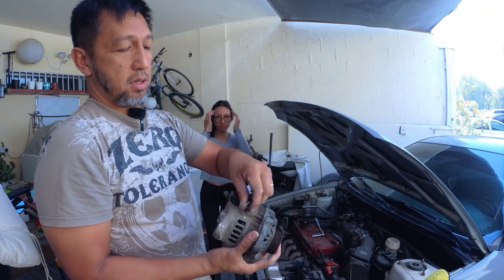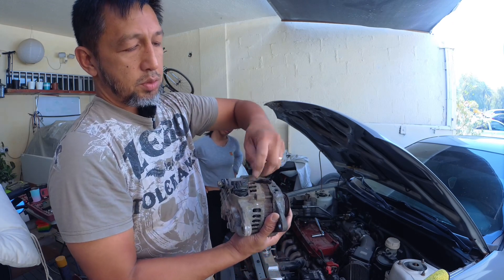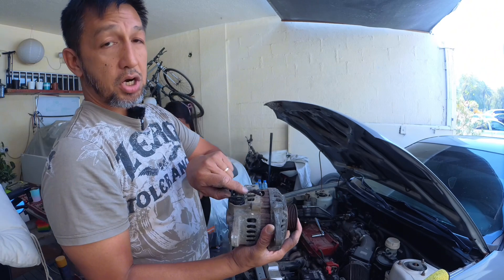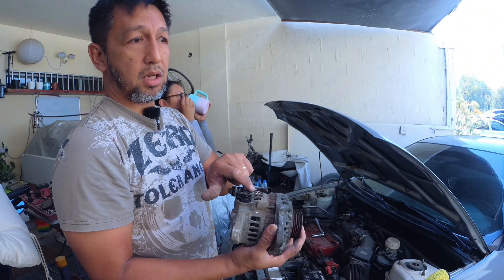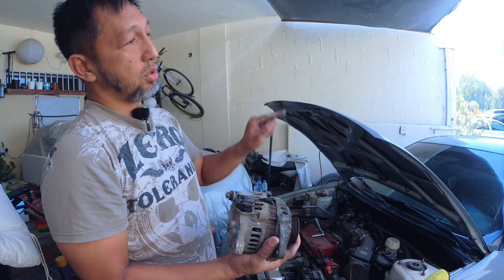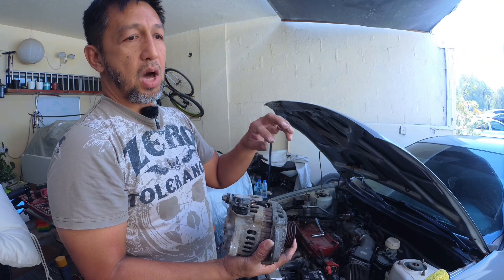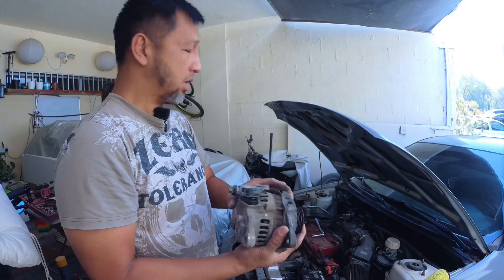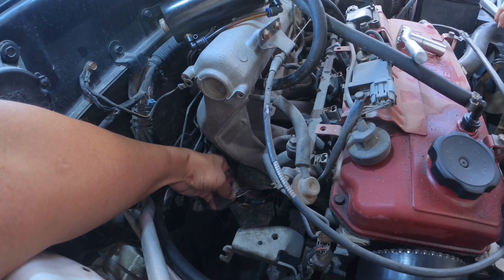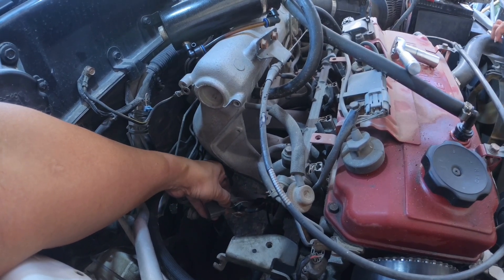So there are two wires. One is a thick red one, which is the sensor wire — it goes back to the positive and senses the battery voltage; it's not the charging wire. The other is the lamp wire, which goes to your dashboard and indicates if the charging system is working. The harness has four pins because two of them are for the ECU, but it doesn't matter if you connect those or not.